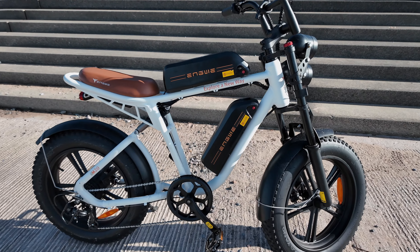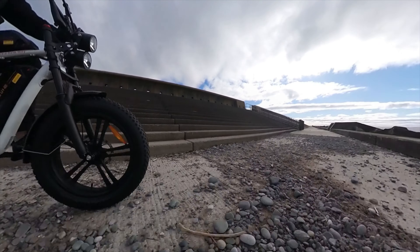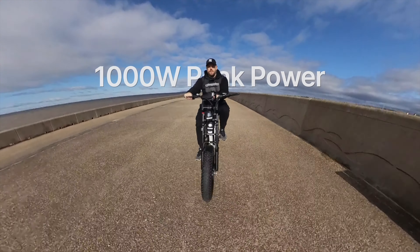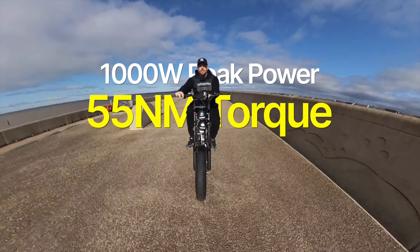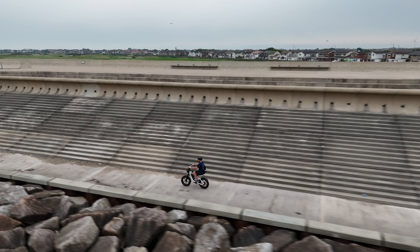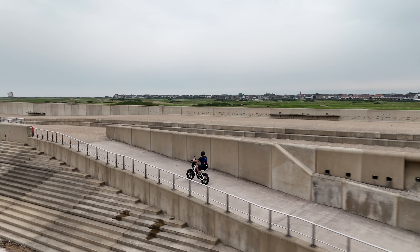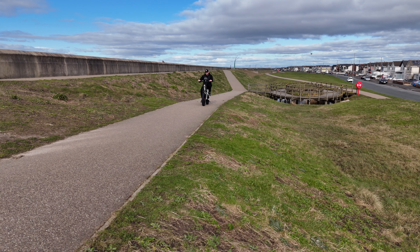It's also got really thick tires, so you can either go on the road or off-road. And because it's got dual suspension, the ride comfort is great. It has a thousand watts of peak power and 55 newton meters of torque, which is incredible — so when you need that power, you have it. This is great for departing from junctions or going up hills. It says it's got a 10 degree incline limit, but I've found no issue whatsoever going up hills, especially at the higher levels of assistance.